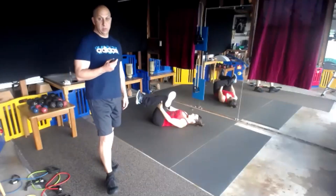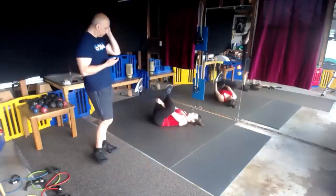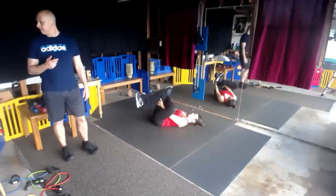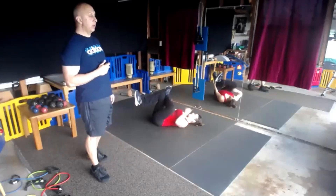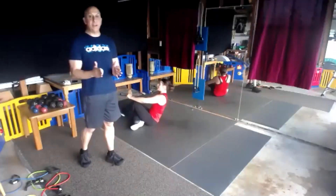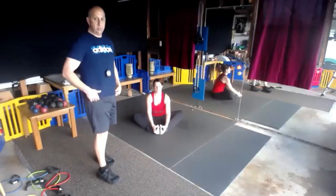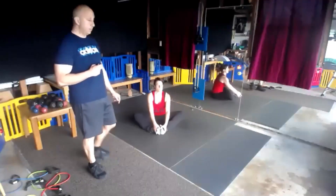Switch sides, good stretch. We're now going to sit up into a butterfly stretch — feet are together, bring your heels in close. If you want a little extra credit, put your elbows on your knees.